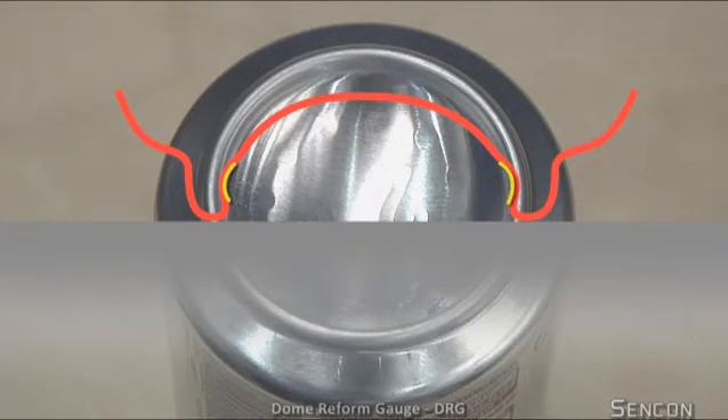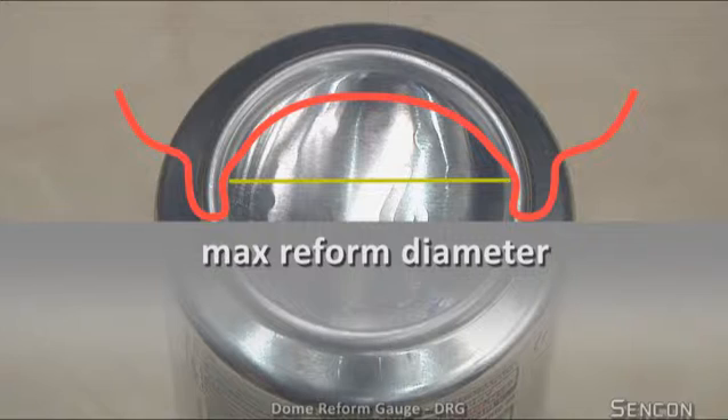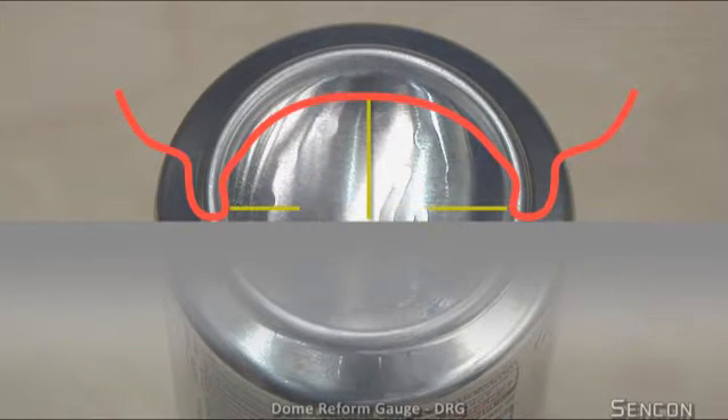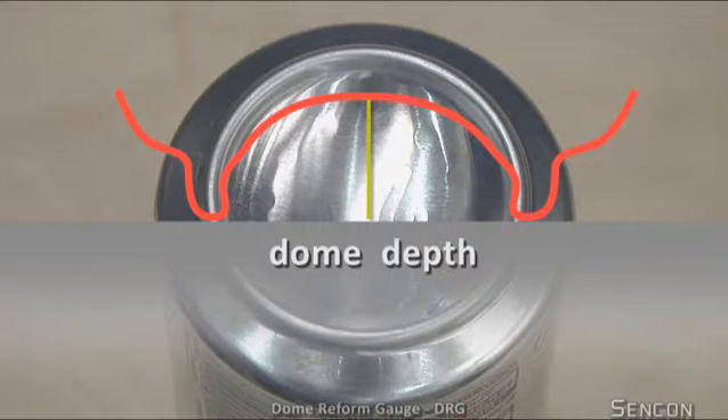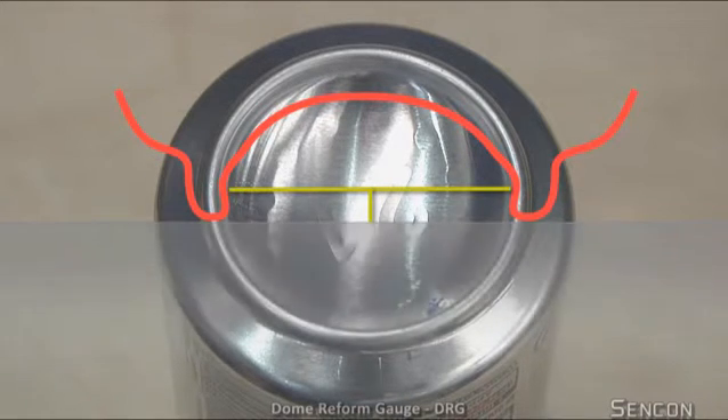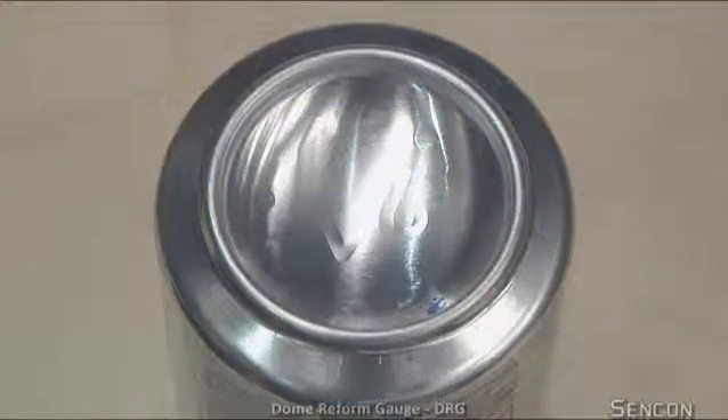Returning results for maximum reform diameter, minimum stand diameter, dome depth at the centre of the dome, and internal diameter at a specific height. This allows direct correlation to fixed height gauging systems.